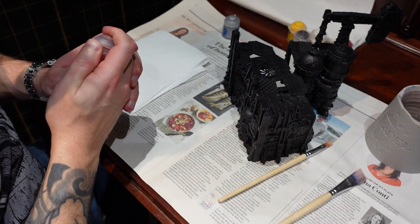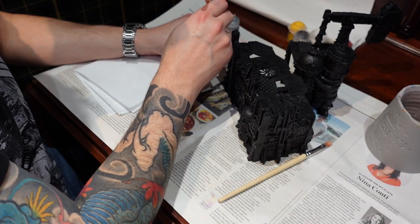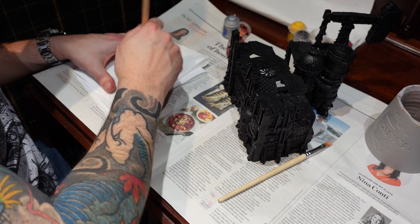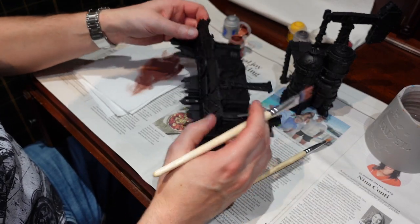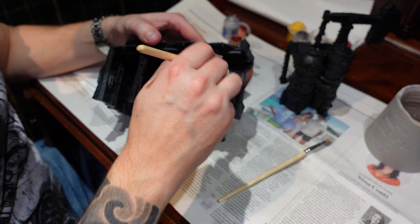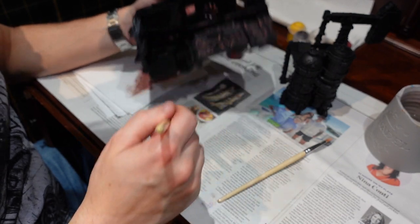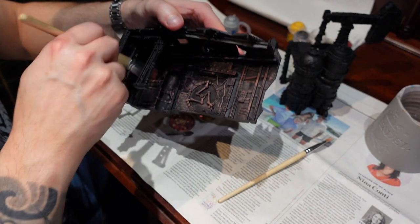Here's what we're going to do. You've primed your terrain in Chaos Black. We're going to dunk into the Bugman's Glow and rub it off on a bit of kitchen towel. This is going to be a relatively heavy dry brush — not a really delicate one; you want it to actually show. Start with the inside first so you can test it, because chances are you'll have too much paint on the brush initially. Then just go over the whole thing. It's not rocket science. The finished result does look pretty badass, actually.